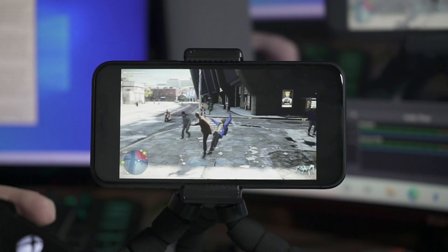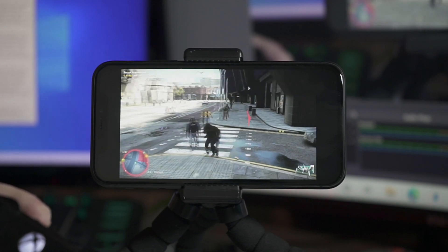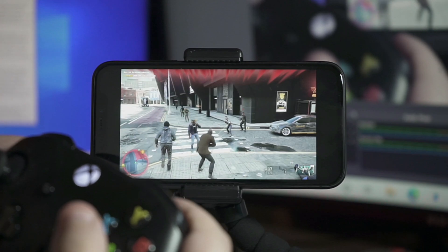Stadia on iOS has finally released and we have full access and we're ready to go. My job in this video is to go ahead and show you guys how to get this working and take a first look at how this is running and playing.